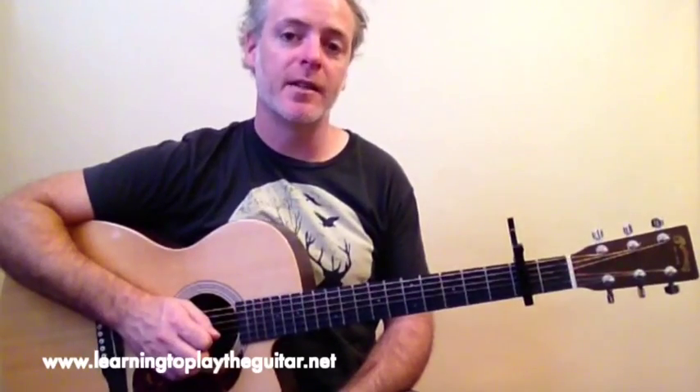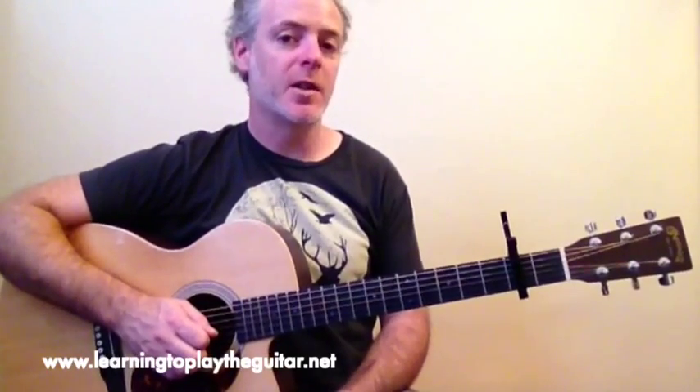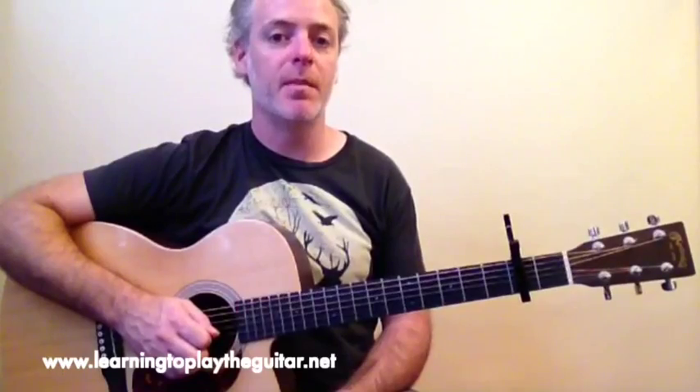Hi, I'm Anthony from LearningToPlayTheGuitar.net and in this video I'm going to show you how to play Throw Your Arms Around Me by Hunters and Collectors.